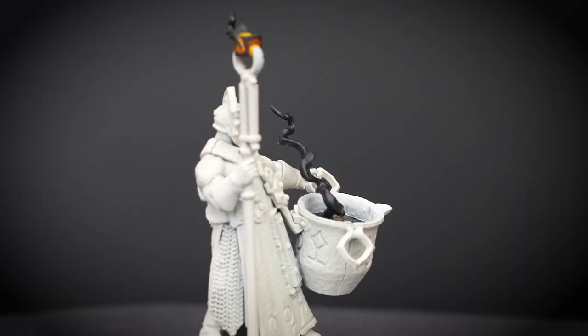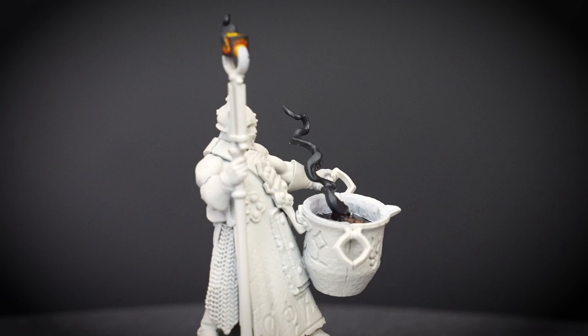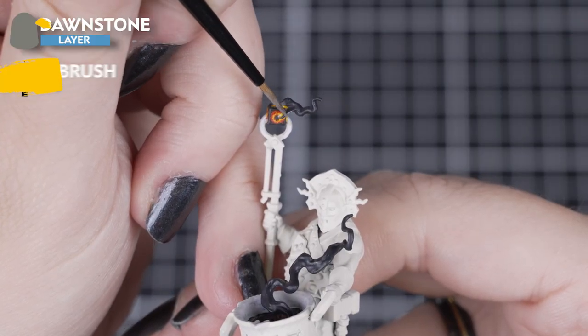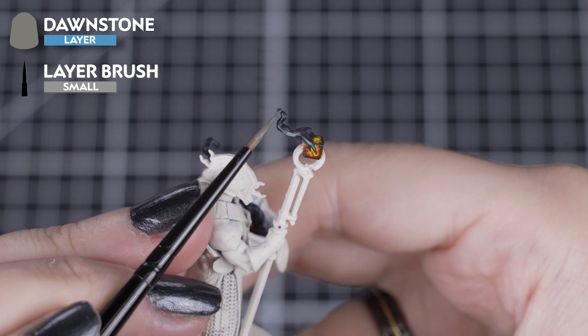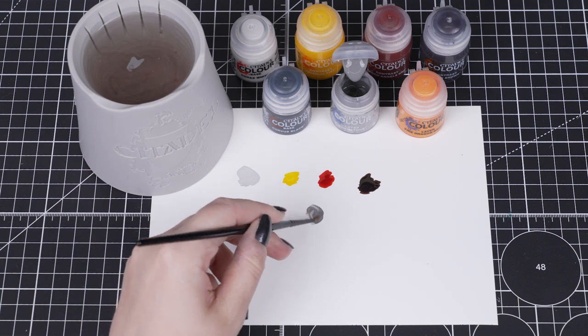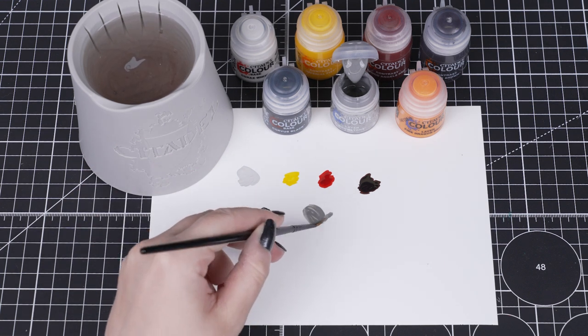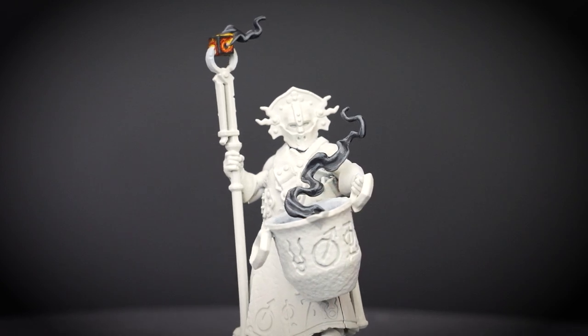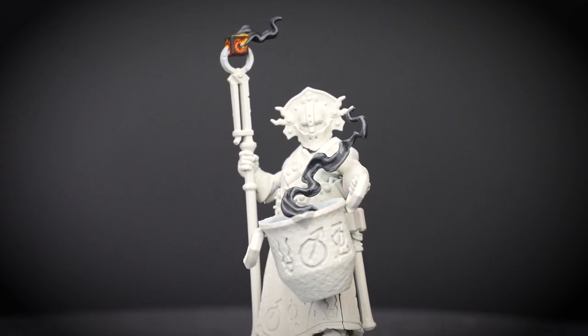Looking at photos of blacksmithing can really help you get an idea where it sits. To finish off the smoke, we'll add a highlight of Dawnstone to the raised areas, keeping those shadows nice and dark. You can get a nice point to your brush by rolling it onto the palette, and this also helps control how much paint you have on your brush too. You can either use the tip of the brush or the side, so you hit the tops of the smoke plumes.